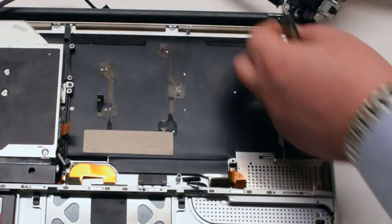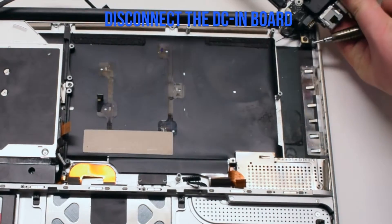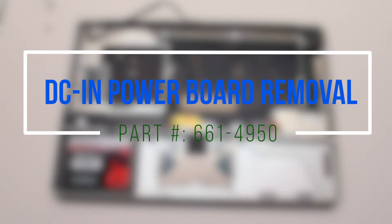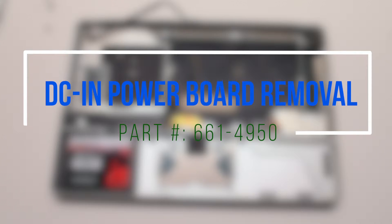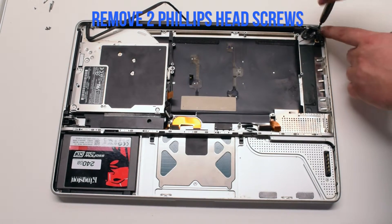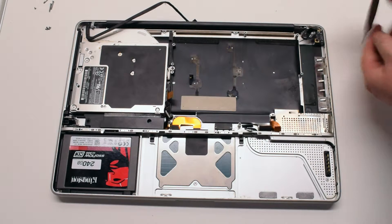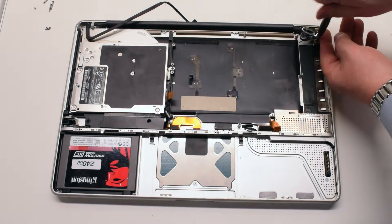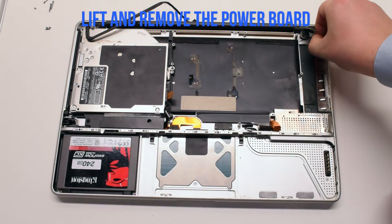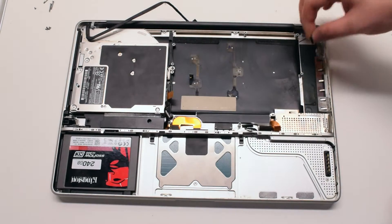Now you can lift up and flip over the board. We'll need to disconnect the DCN power board. DCN power board removal: remove the two Phillips head screws that are securing the power board in place. Once the screws have been removed, gently lift up on the board and remove it.